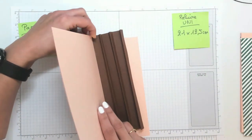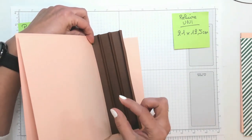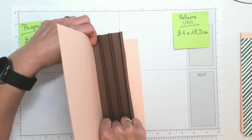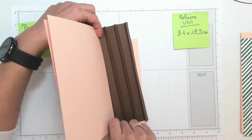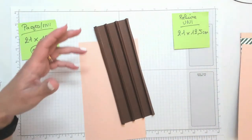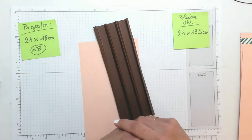On pourra tourner nos pages. On a ici suffisamment d'espace pour l'épaisseur de nos pochettes. Et on viendra mettre du papier design sur chacune de ces pages recto verso. J'espère que ça vous aide à comprendre le principe de ce que l'on va faire.